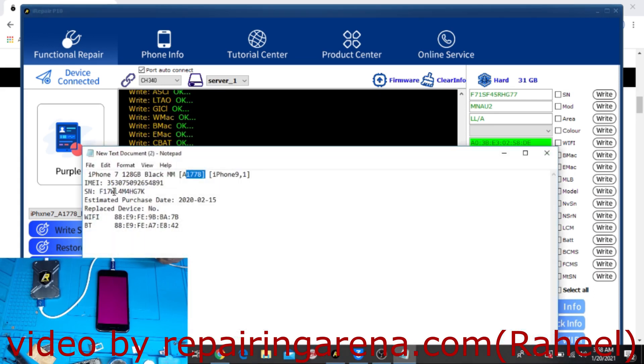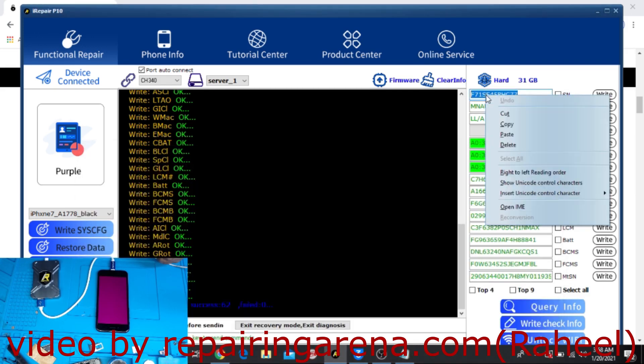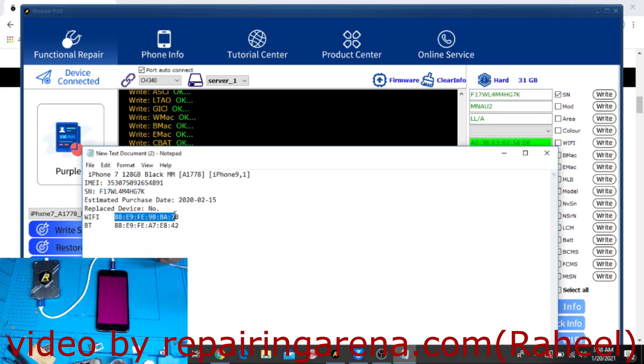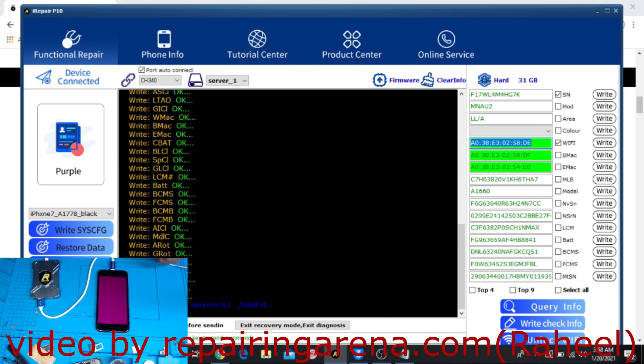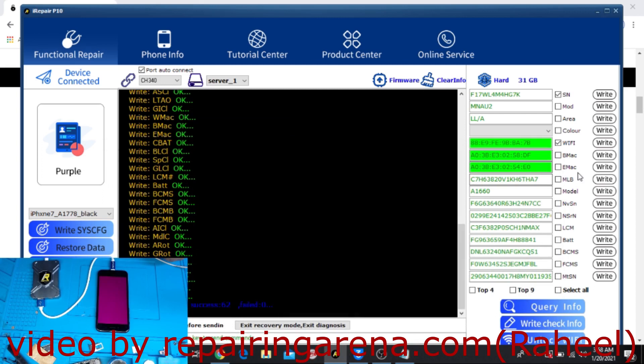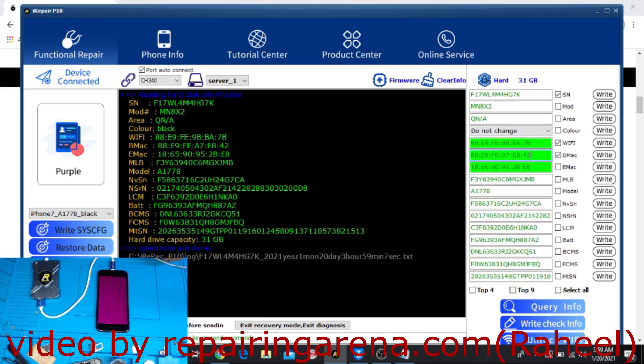I will copy the serial number and paste it here, then check the box. After that, copy the Wi-Fi address, check the box and paste it here. Then copy the Bluetooth address and paste it here. Click 'Write' and check info — everything is done, data is changed. Click 'Exit Recovery Mode'.